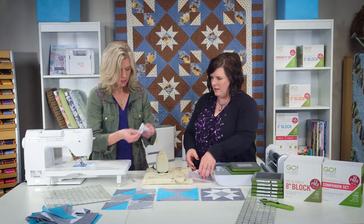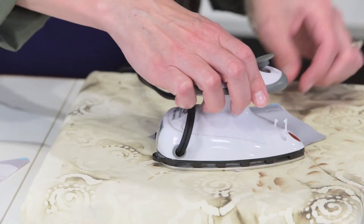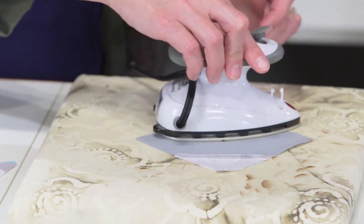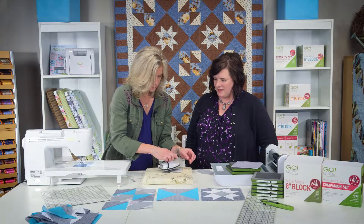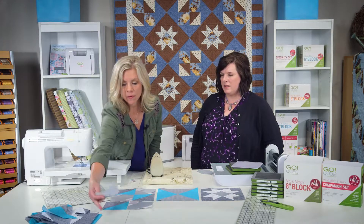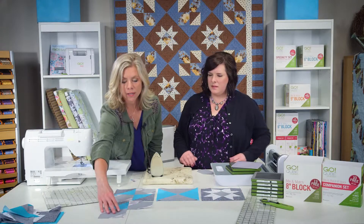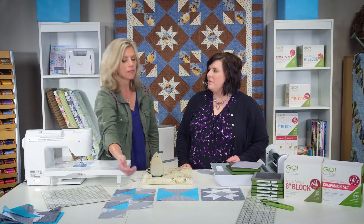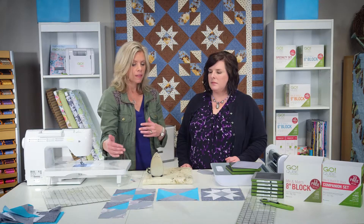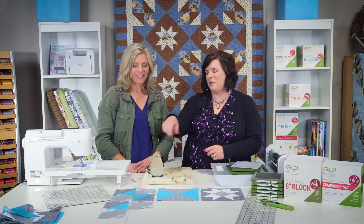Now we can press it, and I think we're pressing towards the triangles — the fabric seems to want to go that way. Okay, perfect. So what I'm doing right here is laying out my block, and then I would add my other quarter block here. I'm going to sew this row and this row together. You'd make all of your blocks, lay them out, and then just sew your rows together and put the rest of the top together. A design wall would be very helpful just to make sure that you have all of your pieces in the correct order and in the correct direction, especially with those signature blocks.